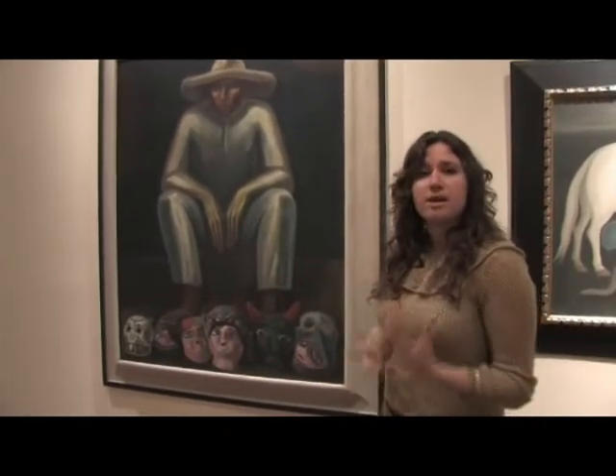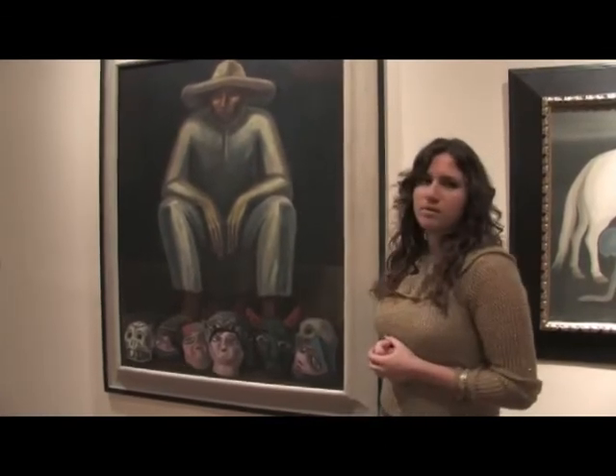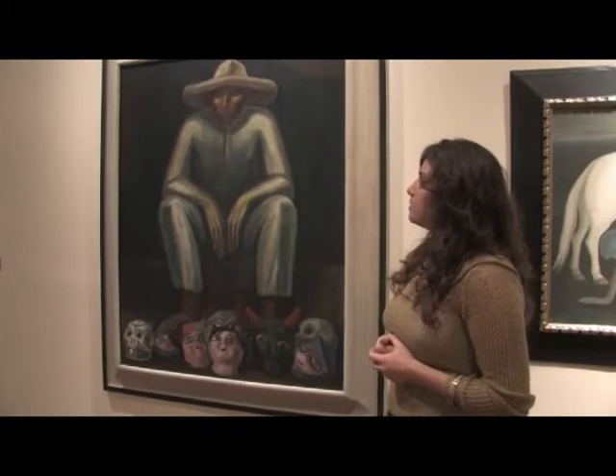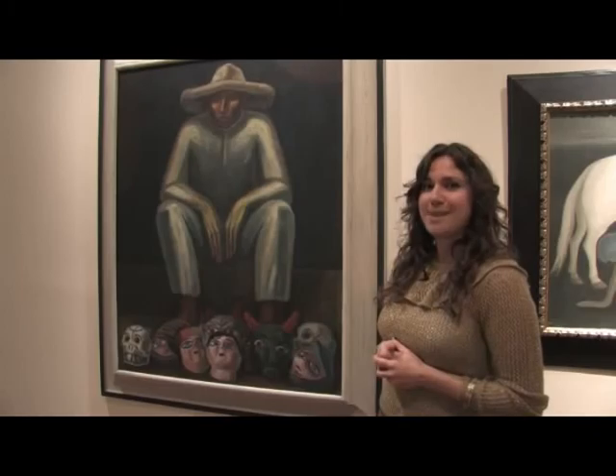They get up early in the morning, the hustle and bustle starts in the mercado, so he's been sitting there for a while. It's dark by now, so he's probably ready for something to eat and ready for his cama — his bed.